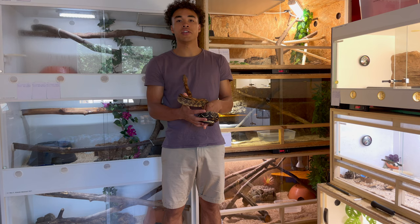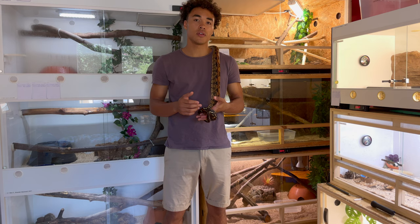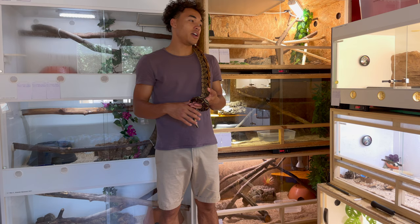I'm currently working on the plans for my larger boas. I'm actually going to build a large wall with about 10 to 12 large enclosures that I will use to house my adult redtail boas. As of right now these enclosures are perfectly fine because my boas are still relatively small.